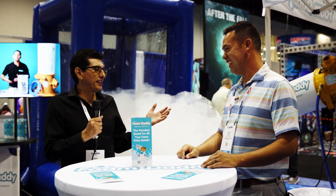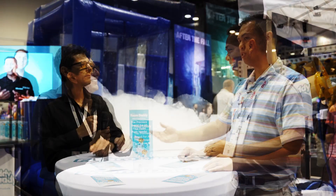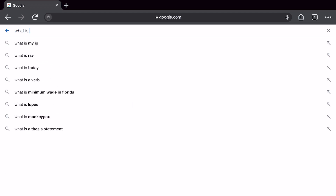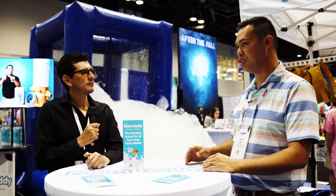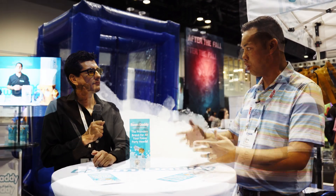If we can make it easy for you, that's what we want to do. So tell me — if somebody wanted to get started, they've researched this maybe a little bit, maybe they've joined the Facebook group, they've asked some questions — what would you say to them? What do they need to get started?